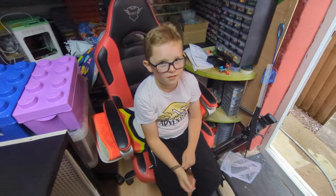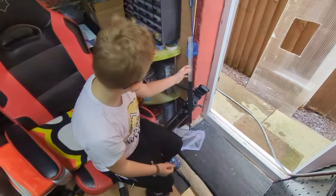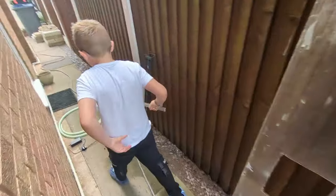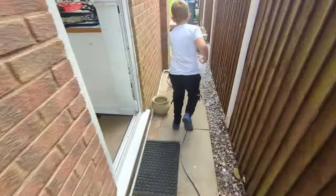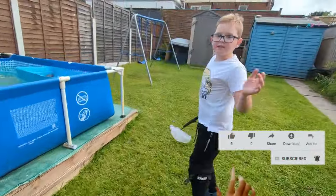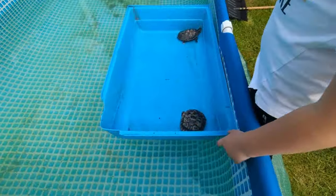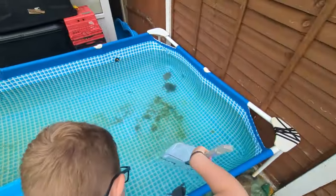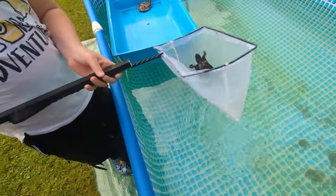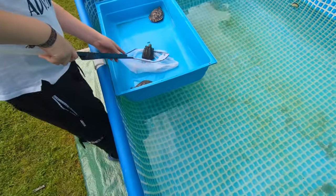Turtles — the word we're looking for is turtles! Grab the net, because look — three of them have escaped now. There was one hiding in its shell as we put them on the water and now it's escaped. So these two are the only remaining ones in the pool. We've got two there, two over there, and one there. Carefully place them into the bucket.